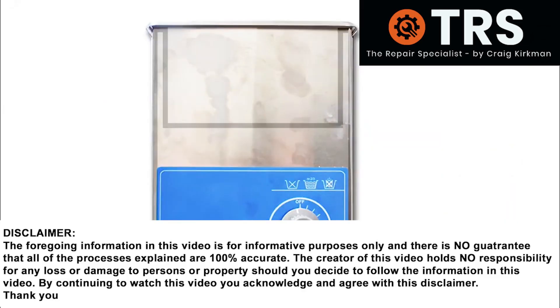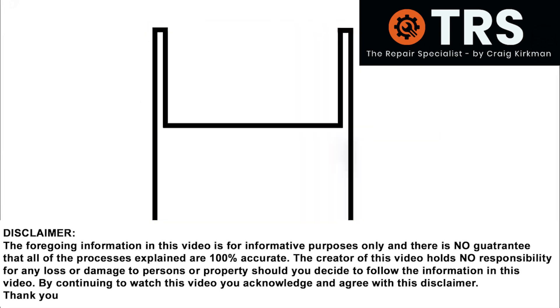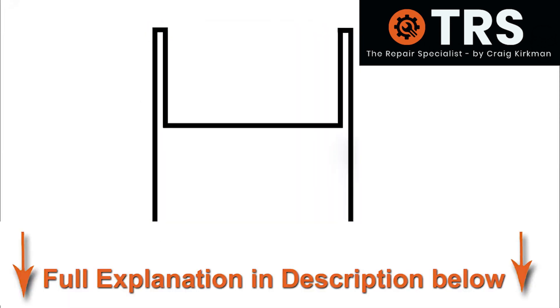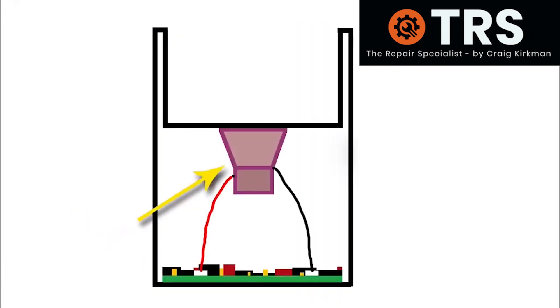To begin this explanation we'll take a look at the ultrasonic cleaner, its structure and its components. Part of its important makeup consists of a circuit board wired to a transducer, and the transducer is firmly fixed to the bottom of the fluid tank.